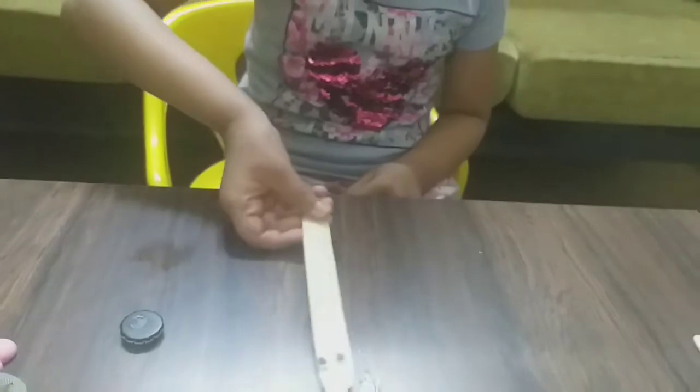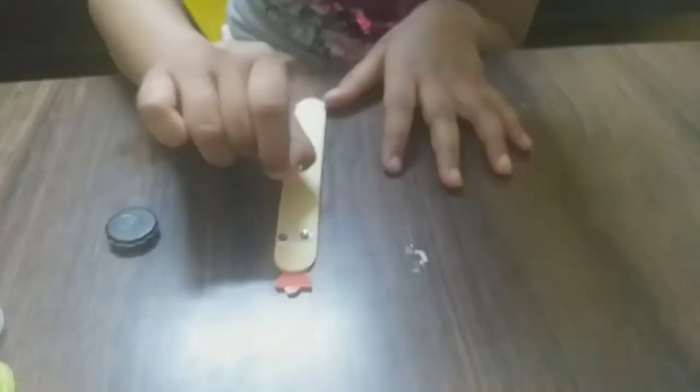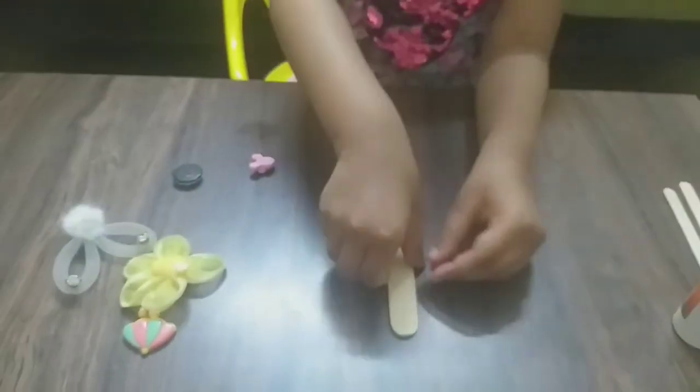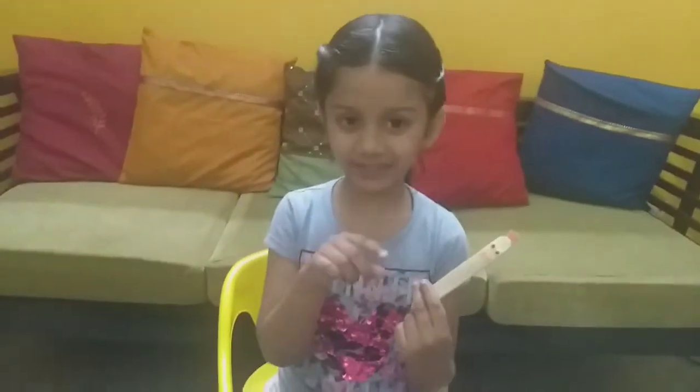Now time to blow it. It is a little bit oily. So this nose will have a little bit of glue. Just pull it. Our hand bookmark is ready!